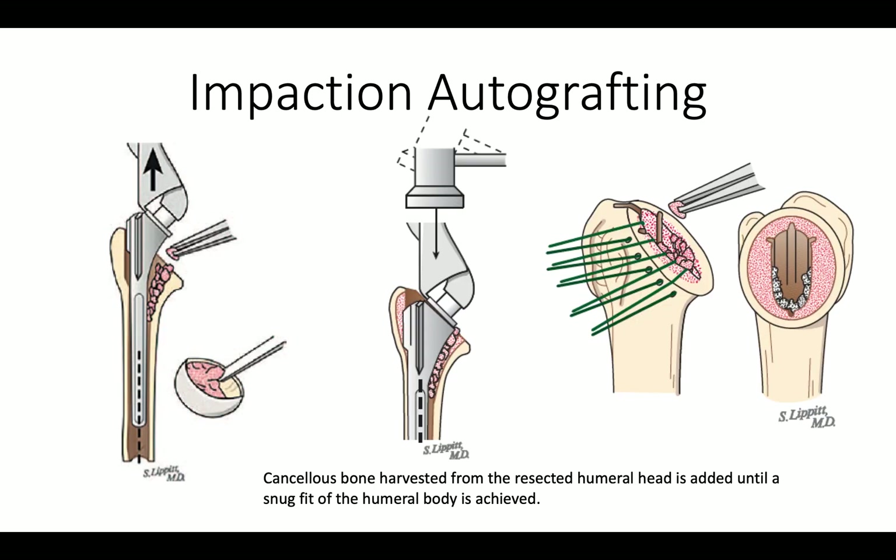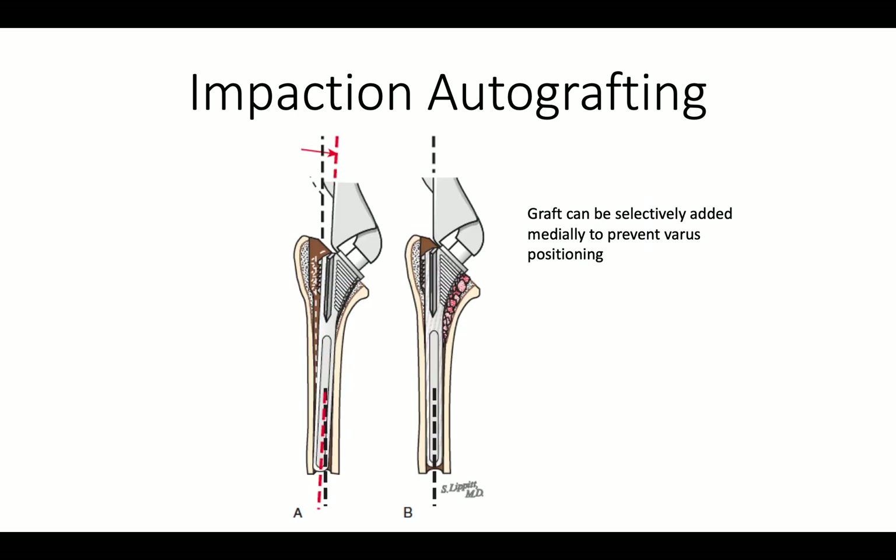We then complete our impaction autografting and add bone until the trial is very tight within the canal. If there is some problem with positioning of the stem in the canal, we can selectively add graft — for example, in this situation to prevent varus inclination of the stem.